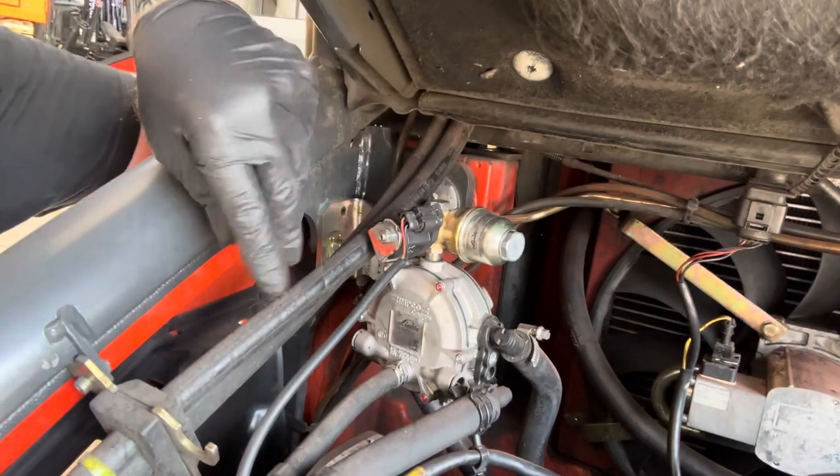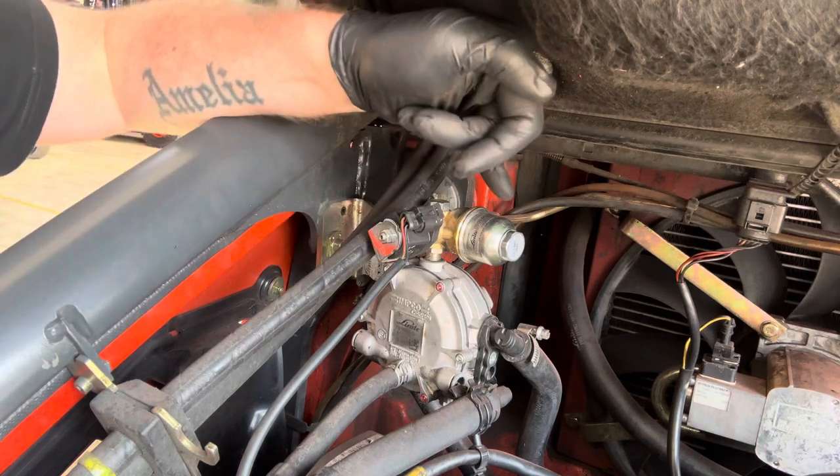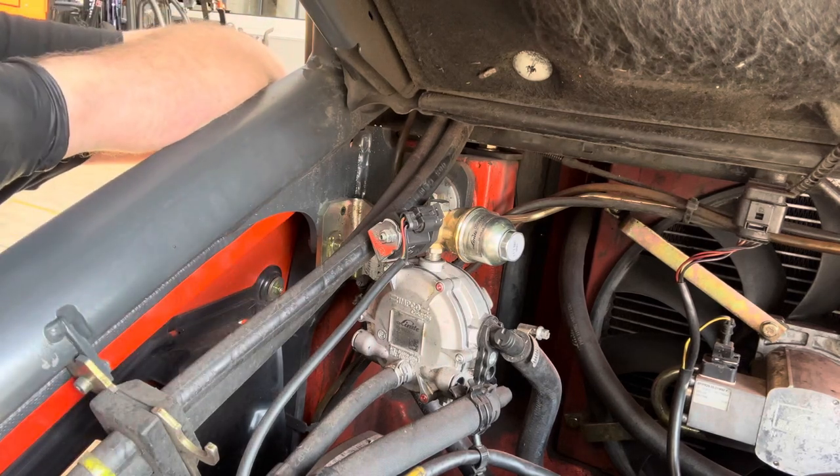And that's it — put the gas back on, turn it on, fire the truck up, check it for any leaks, and that should be good to go again until next service. We'll see you next time.